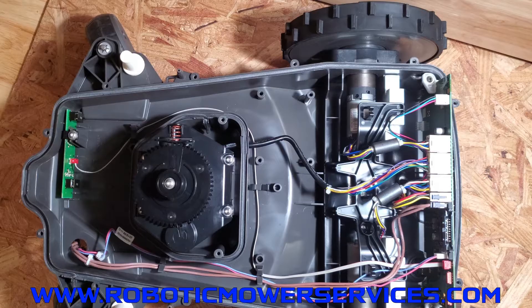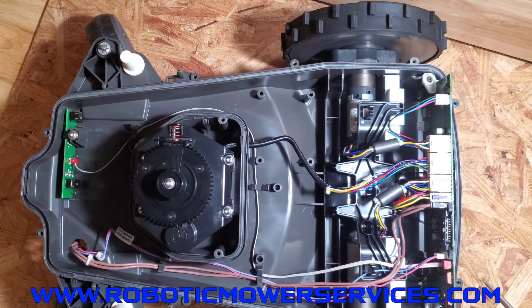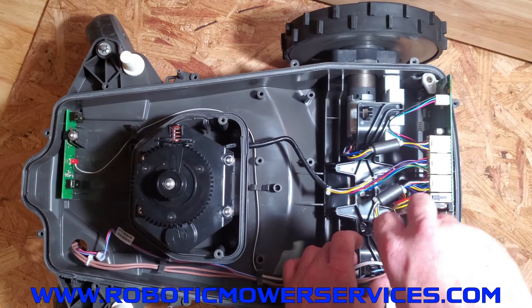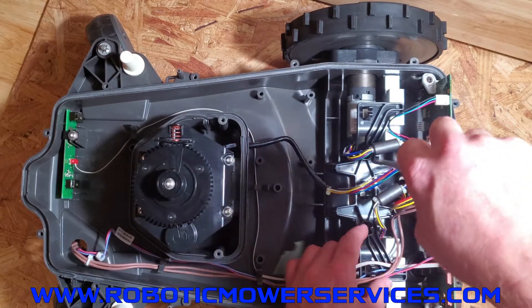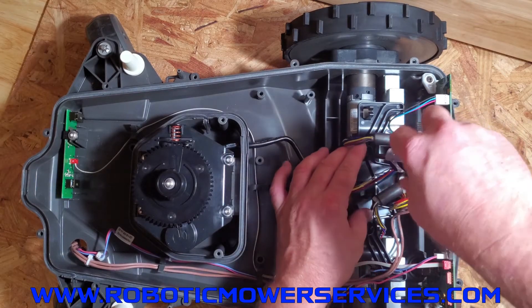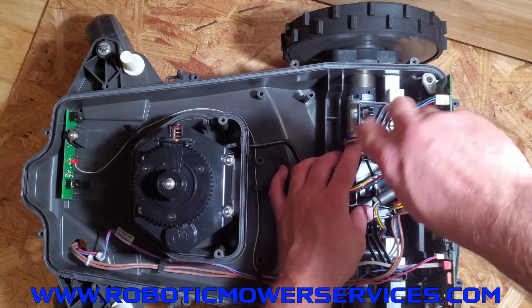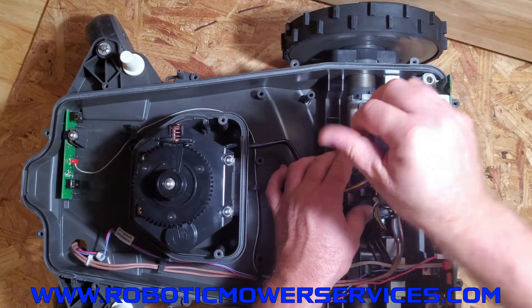With all wires out of the way and the bracket screws lined up, turn them counterclockwise to feel them pop into place, then go ahead and put the first one in — get it started but don't tighten it all the way. Then get the second one started, then tighten them both down fully. That way you're not cross-threading anything or getting it out of alignment.